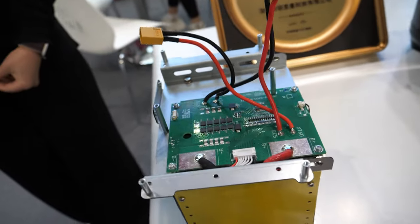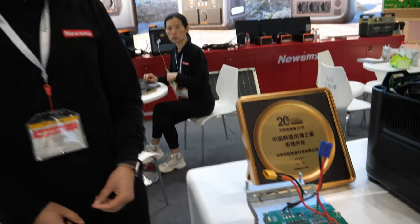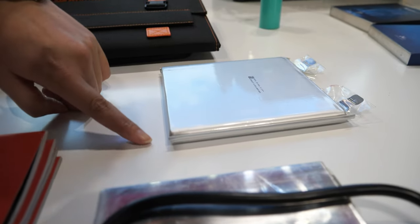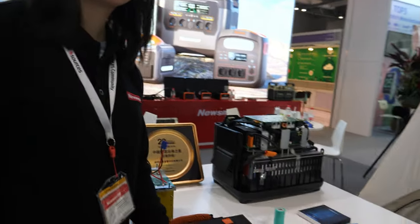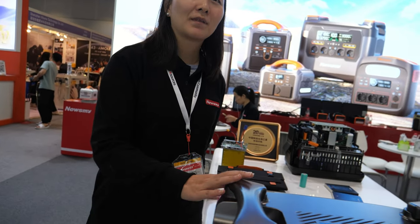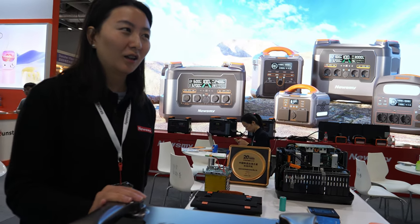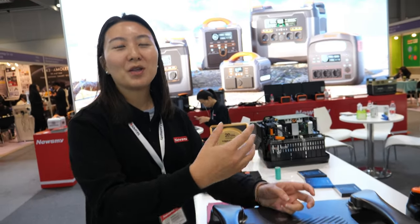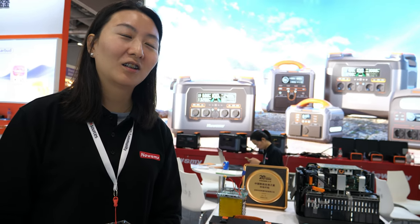This is the 600-watt unit shown open so you can see the battery inside — better not to touch it. If someone buys a unit and uses it for three to five years, it will lose a little capacity, but the battery cycle life is up to 1,500 to 2,000 times. You can expect at least five to eight years of use.